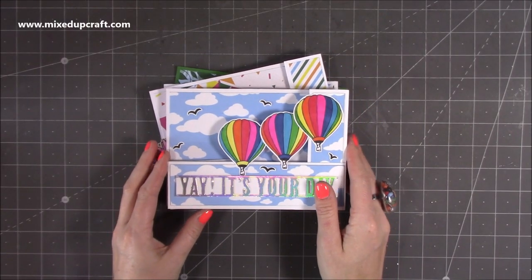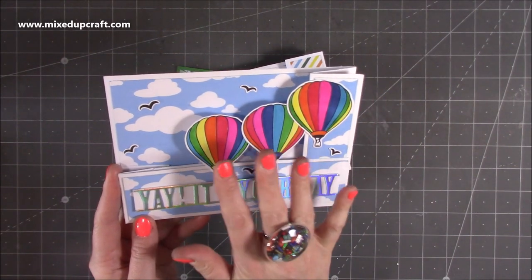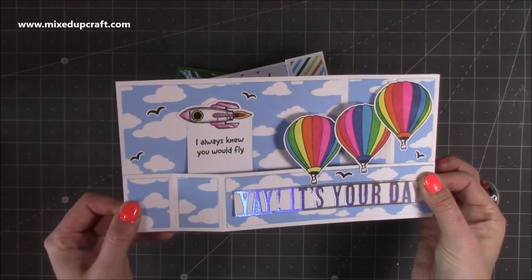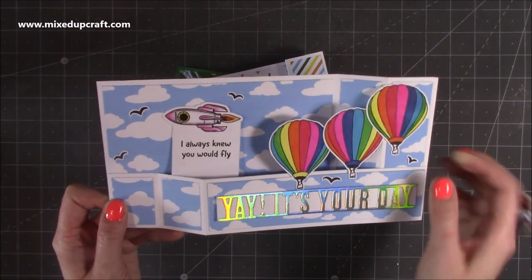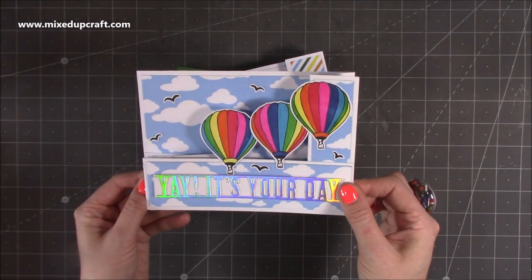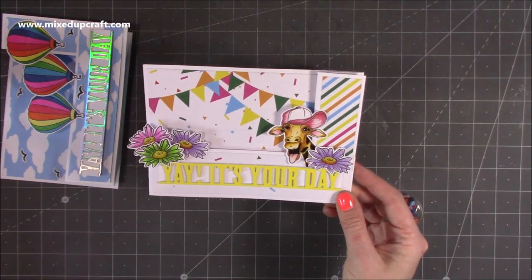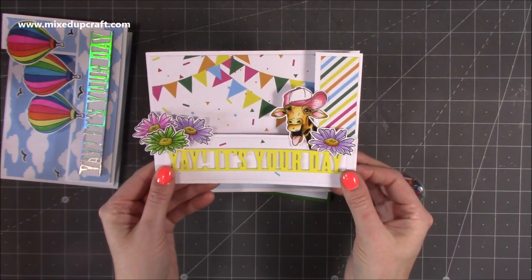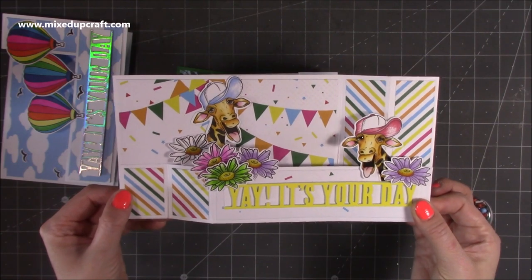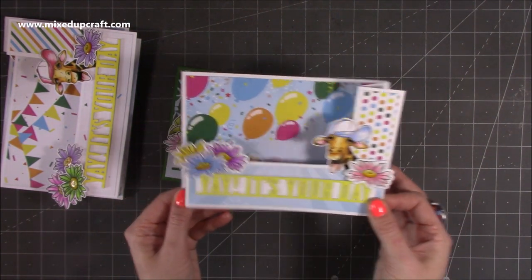Here are some cards made using the Z Fold. This one is using Fabulous Flight — I've used the Yay It's Your Day die cut in holographic cardstock. I've done three hot air balloons coloured with alcohol markers using the pattern paper. Then out pops the wiper with the rocket saying 'I always knew you would fly.' You don't always have to build up on the wiper piece — you can use it to stamp and show off your sentiment. Then there's this one using lovely pattern paper with the stripe — the giraffe is stuck directly at the bottom right corner and then another giraffe pops out. You could have a sentiment or speech bubble popping out there instead. That's the same one again but with different papers.